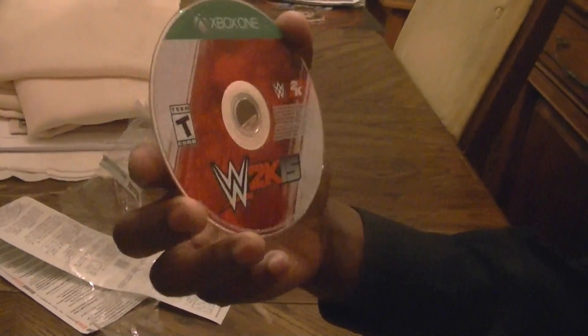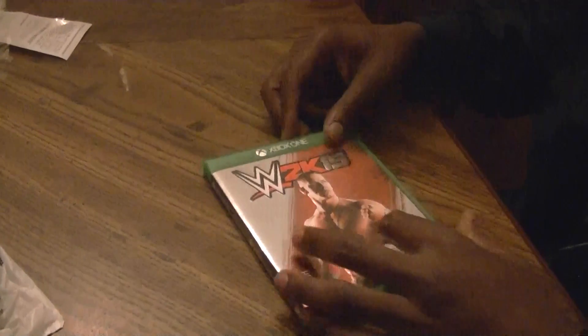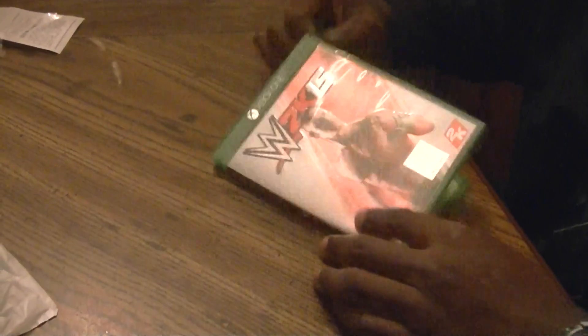Now the disc itself — pretty simple. This is something that me and Shinwar can come up with in Photoshop. But this is 2K15. And I wonder why they're putting the disc on the opposite side now. In any case, I'm going to go and install it.